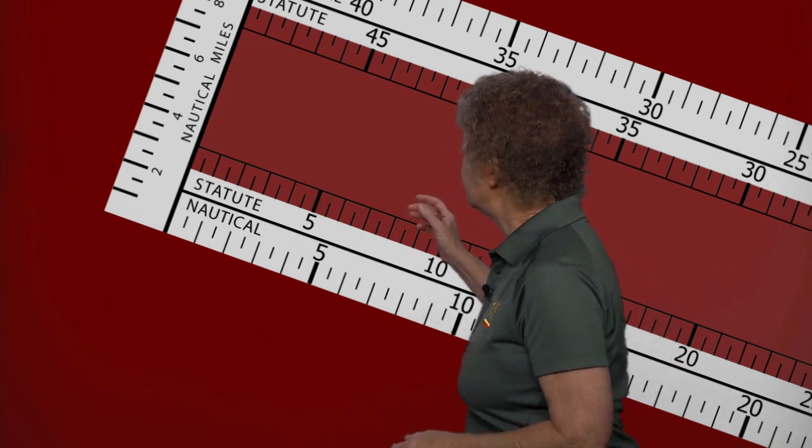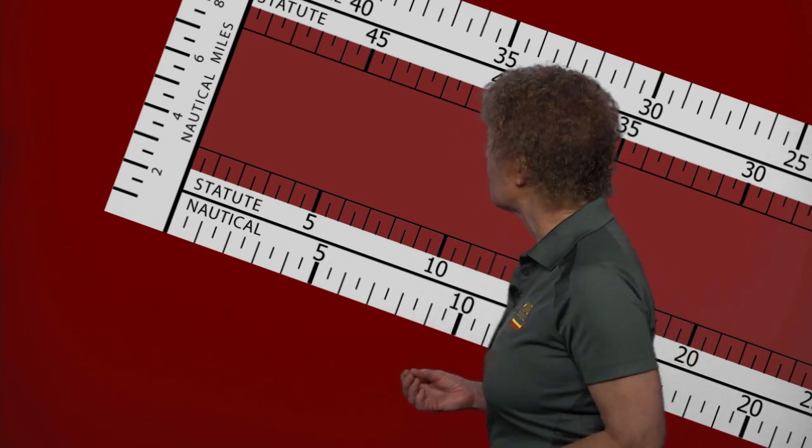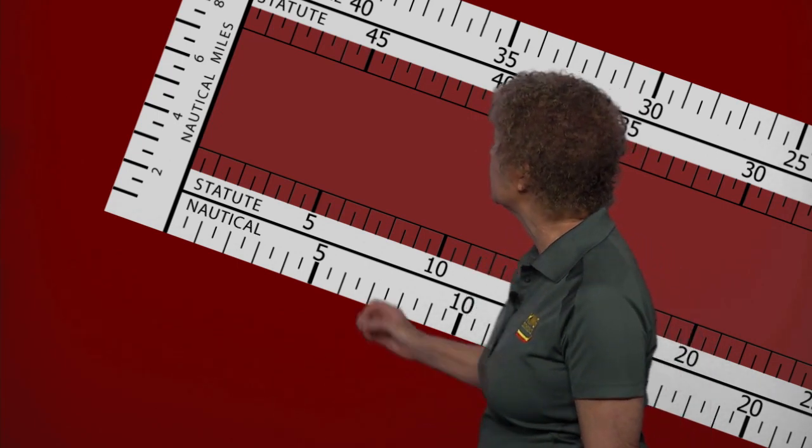The third potential trap or mistake when using the plotter is what kind of miles you're using. On this style of plotter, there are two scales — nautical miles and statute miles. The mileages are slightly different, so you have to make sure what kind of miles you're trying to measure. You're normally going to be measuring nautical miles because airspeed indicators these days are marked in knots rather than miles per hour. But make sure you properly match the scale to the way speed is given in your airplane, either statute miles or nautical miles.